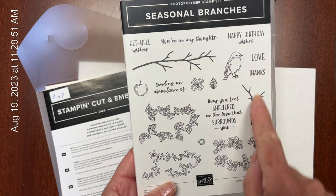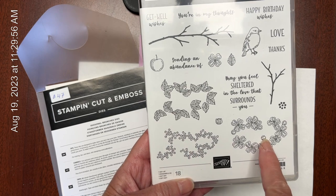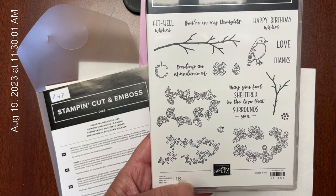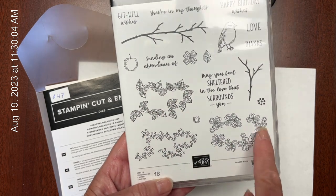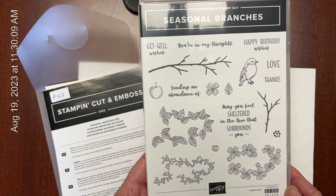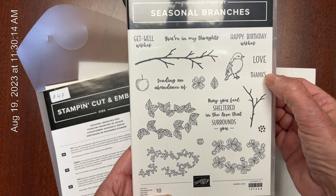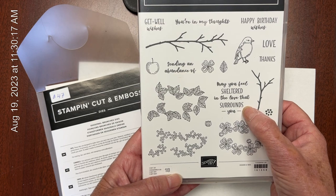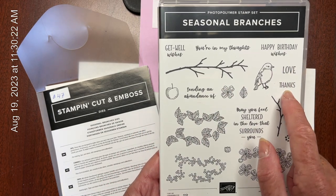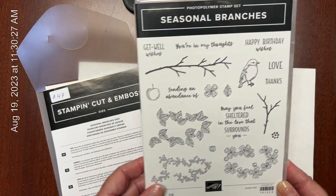This Seasonal Branches set has, as you might expect, a couple of branches. It also has three different stamps that will layer on top of the branches, so you can make fall, spring, or flowery cards — any kind of combination to take you throughout the whole year. It's got some great sentiments for birthday, love, thanks, 'may you feel sheltered in love that surrounds you,' 'sending an abundance of' love or thanks, 'you're in my thoughts,' and 'get well wishes.' So a very, very versatile stamp set.